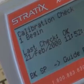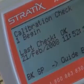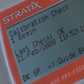The calibration check routine will allow you to compare the current verifier readings to the readings at the time the verifier was last calibrated.